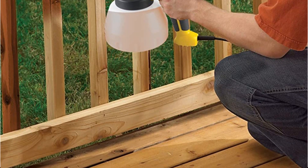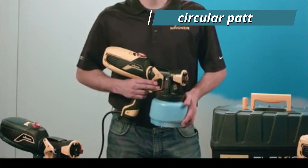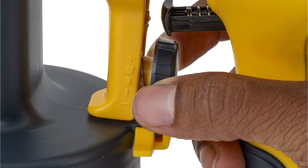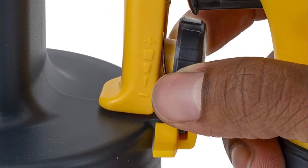Depending on what you want to paint, you may effortlessly turn the air cap to spray horizontally, vertically, or in a circular pattern. Overall, you can be confident that you will achieve the ideal finish thanks to this HVLP paint sprayer's use of high-volume low-pressure technology.